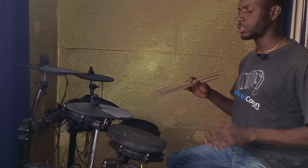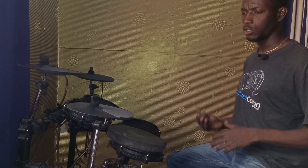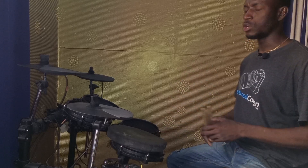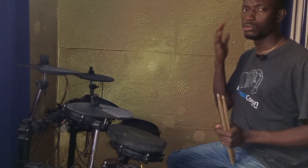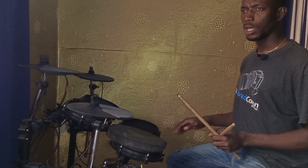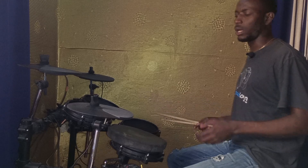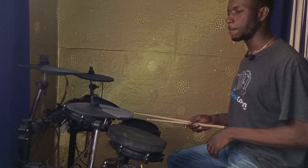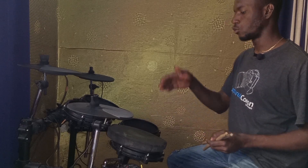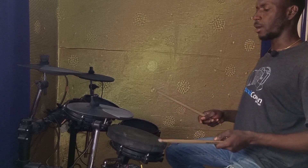Once you have your practice pad, this is basically what you should be doing: get your rudiments, split them into subdivisions, and begin to play them on the practice pad until you are used to them. What you are actually doing is building muscle memory, so that once you've built that particular rudiment, you can bring it to the drum set and apply what you've learned. I'm going to show you the paradiddle — a very popular rudiment — on the practice pad and then on the drums.